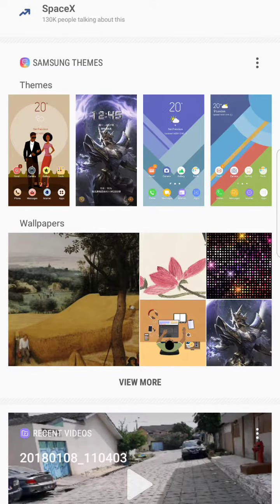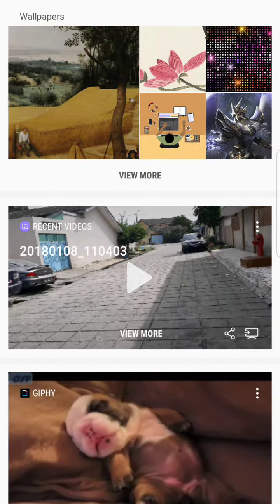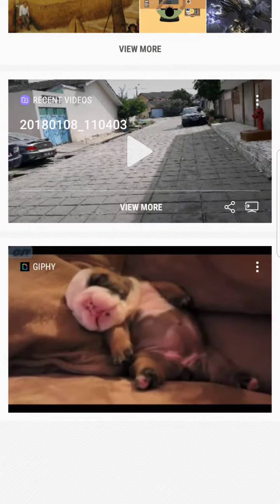There are also many beautiful themes. After this video I will make a beautiful video to show you the best themes of Android on the Samsung Galaxy — the Samsung Galaxy 10 Prime and the Samsung Galaxy S8. Follow me, subscribe, and let's go to the next video.